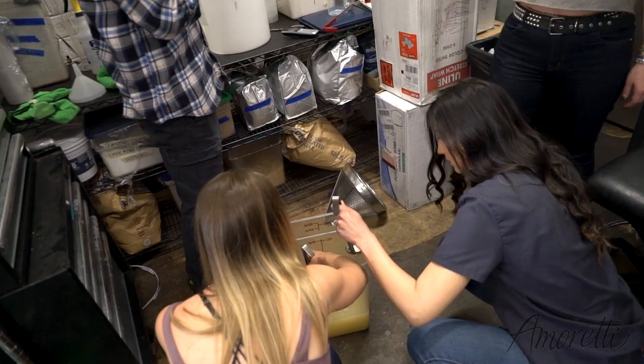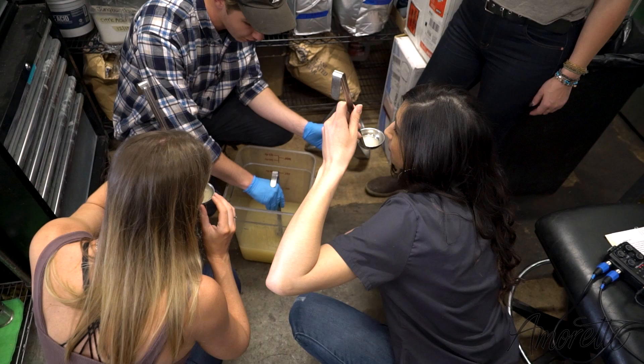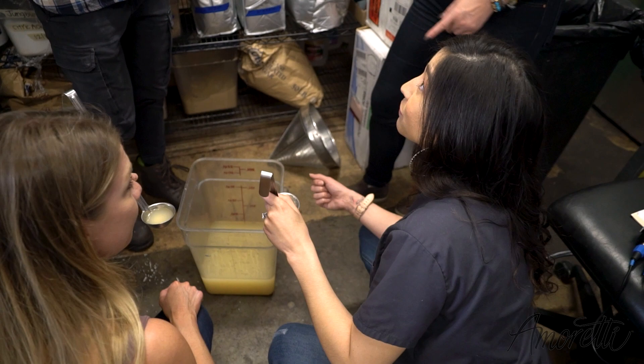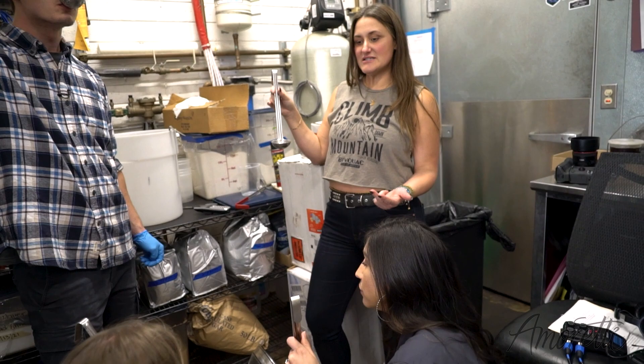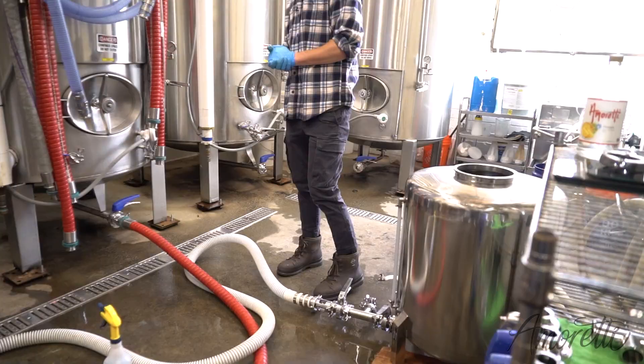It's our full-strength pear base mixed with all these other flavors — it's ten and a half percent. That's really good. Yeah, so that's key lime zest, key lime juice, cinnamon sticks, and shredded coconut, just straight up soaked in a double-strength pear base, so it's stronger than it normally would be.